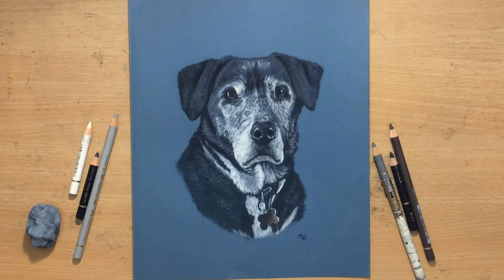Hello and welcome to my channel. I don't just draw portraits of people — sometimes I draw pets as well. I'm going to do a couple of portraits of dogs.